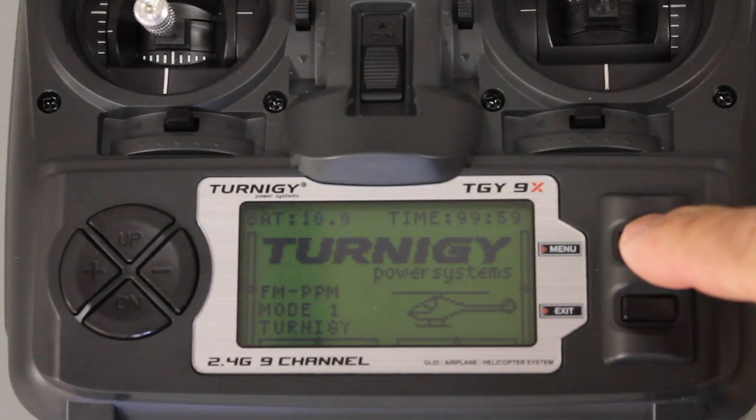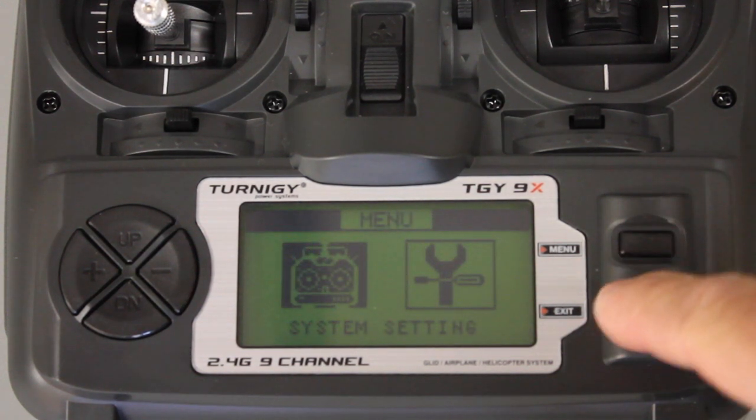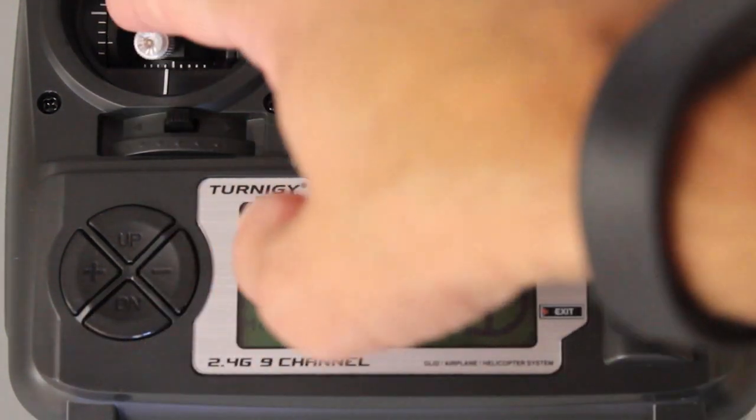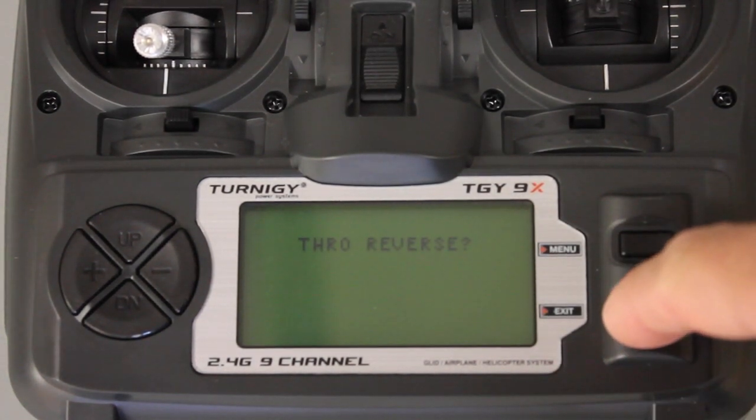I'm going to start with the Eterna G9X base configuration. You can see we have model one. I'm going to go in and change the stick settings to mode two, so that'll put our throttle on the left. And then I'm going to hit exit because we don't want a throttle reverse.